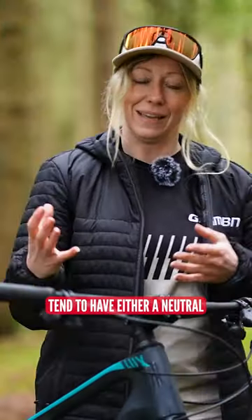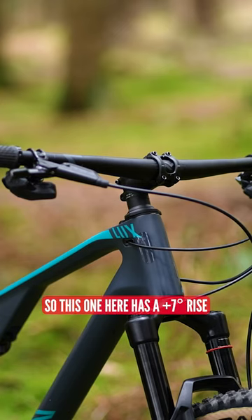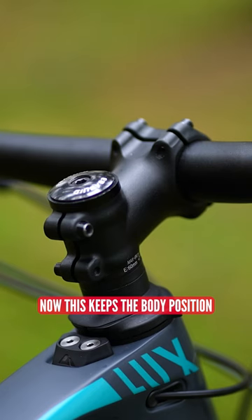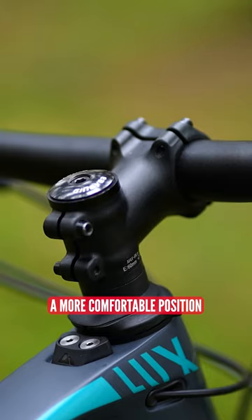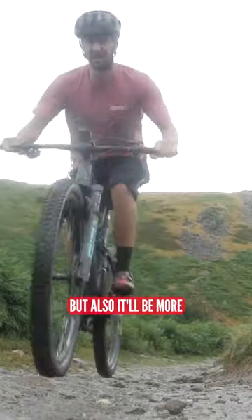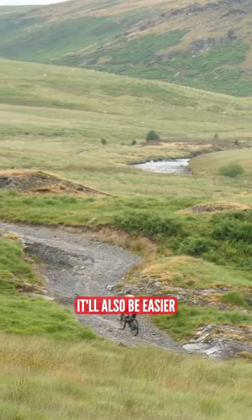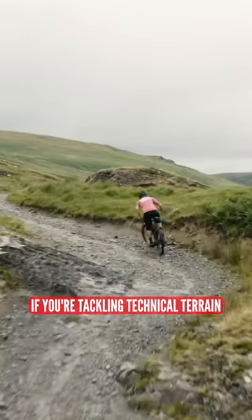Down-country bikes tend to have either a neutral or a slightly higher cockpit — this one here has a plus seven degree rise. This keeps the body position up and back, and it will be a more comfortable position over a long distance ride, but also more confidence-inspiring when you're descending. It'll also be easier to shift your weight back if you're tackling technical terrain.